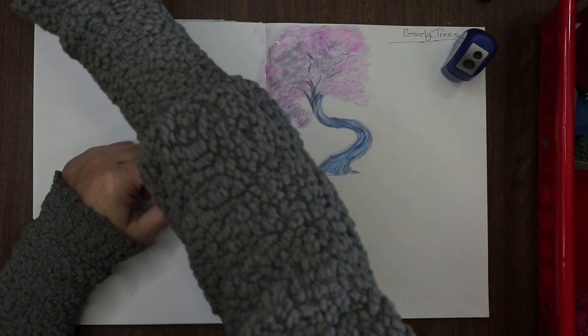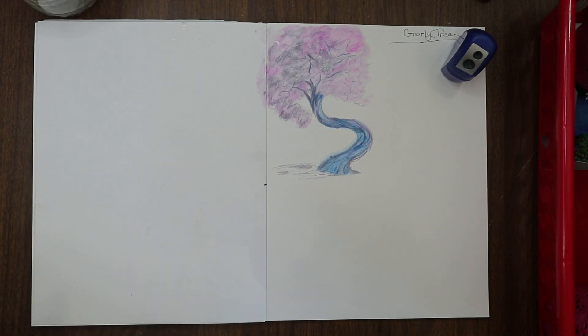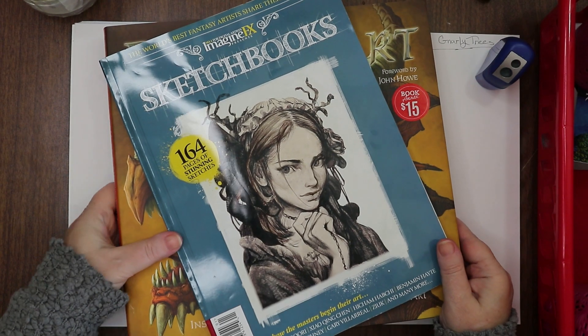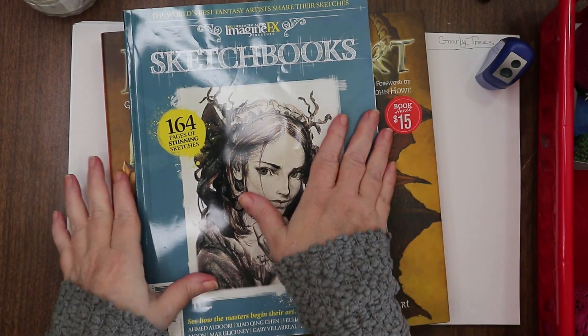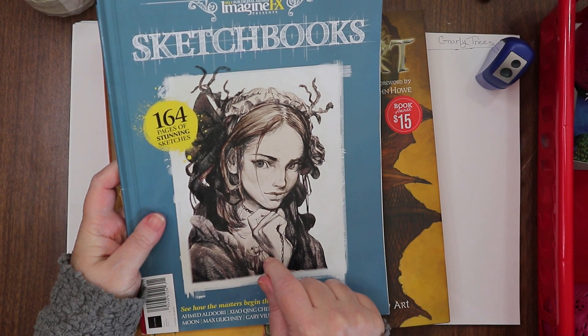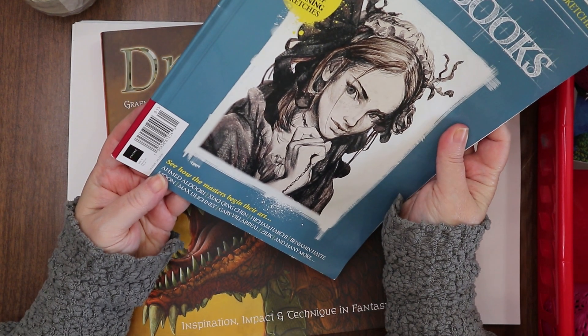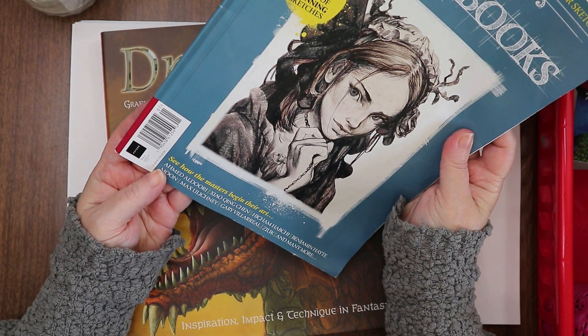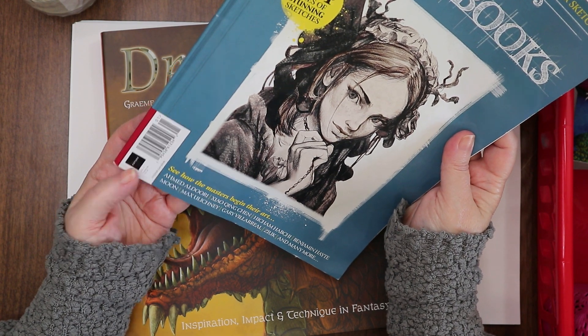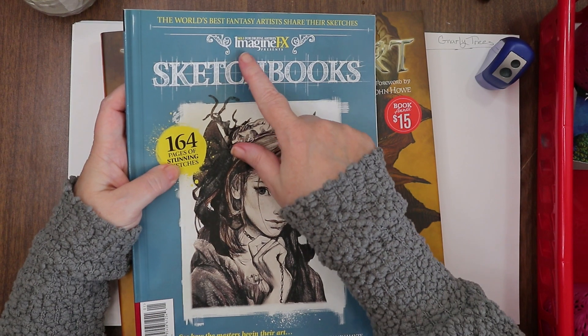Let me just come in and move around some of that blue and pink softly. The paper is pretty smooth — it doesn't have a lot of tooth, so it will allow me to really push this color around. There's a little glow right there — maybe it's a magical tree, who knows! And that's tree one done!